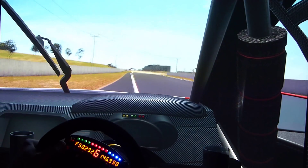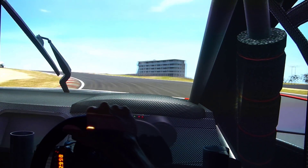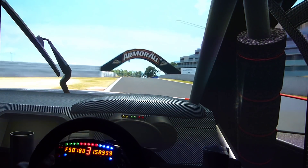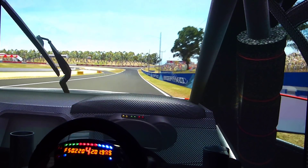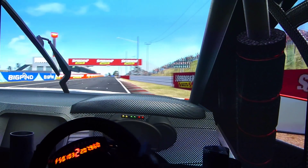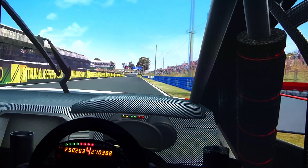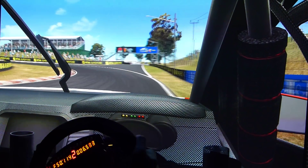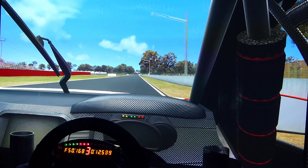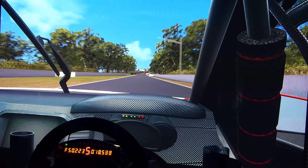Why didn't I pick fishing as a hobby? I had to be sim racing! Hard on the brakes — slow in. I'm almost 2 seconds slower than I can do better. A bit too much of a slide there. In the replay it wouldn't show as a big opposite lock moment, but it just killed a bit of momentum.